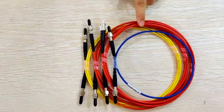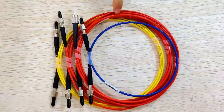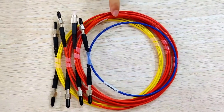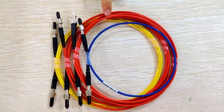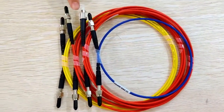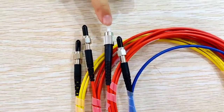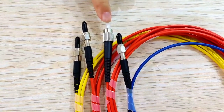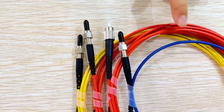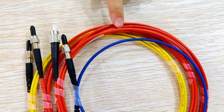The cable color can also be customized as per your request, but MOQ is required. The connector type can also be changed to LC, SC, or ST. The cable material can be PVC or LSZH.